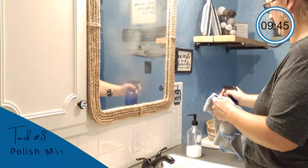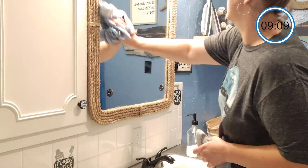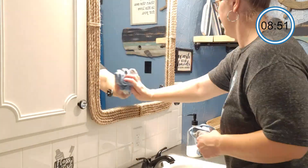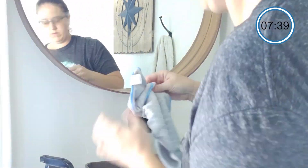Now I'm going to go through and polish my bathroom mirrors, and then I have some doors and windows that could use it as well. It's nice having 10 minutes for this because I always have doors and windows that have little kid fingerprints all over them. So I just pick the ones that are the worst and get those done in the 10 minutes.